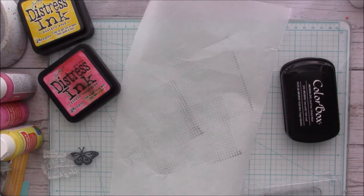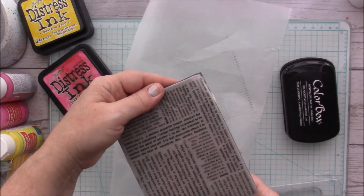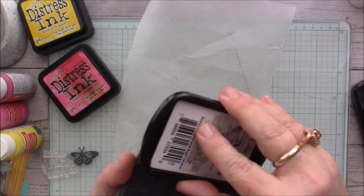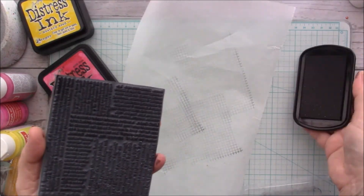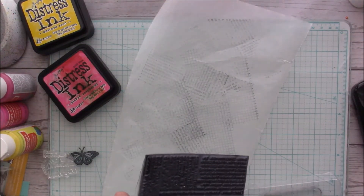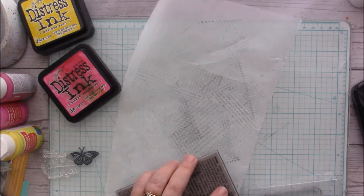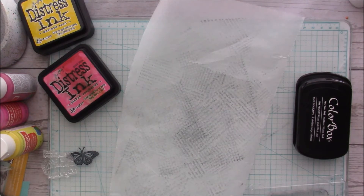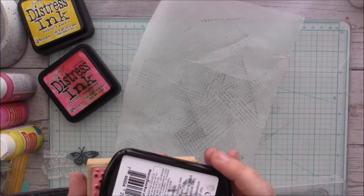I'm just going to stamp willy-nilly on this paper. I'm not really bothered with the placement of it right now — I just want to get some details on the back of the paper. I think I'm also going to use this stamp; I think it's called 'Dream' and I think Stampendous makes it. I'm just going to stamp them, and then I'll do polka dots, and that's all I'm going to do on this for right now.